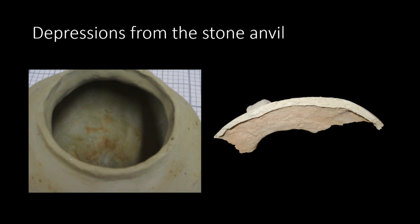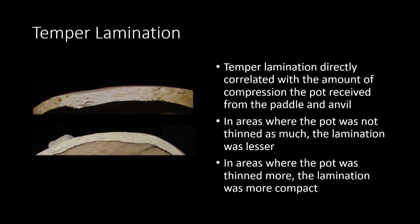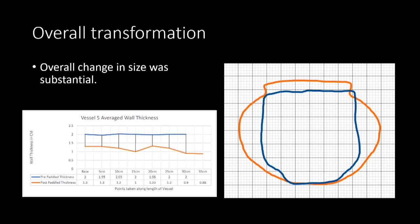Depressions and uneven wall thickness were also documented. However, at times it was difficult to visually see these depressions on the insides of these pots. While they were not always visible, they could be felt on the insides and this undulation could be seen within broken pottery sherds. Temper lamination was documented within broken pottery sherds and the tightness of the lamination was correlated to areas of the pots that had been thinned the most, suggesting that pottery lamination is a direct result of this compression. Overall, the wall thickness of the pots decreased by up to 50% in some vessels, with the thinnest areas often found to be the shoulders.